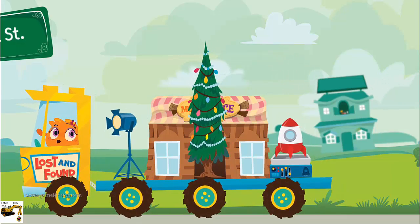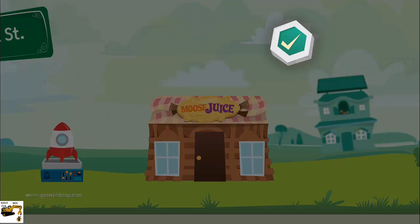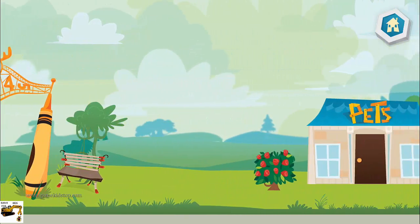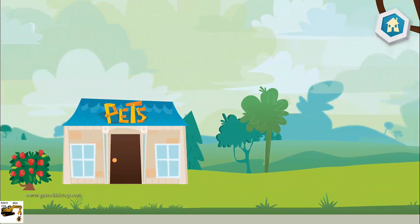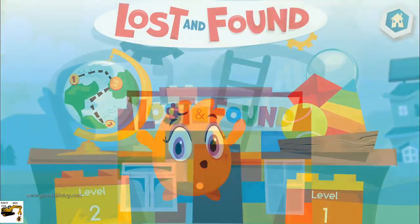Choose an item for your city! Bye-bye! Thank you for all your help! What would you like to do now?